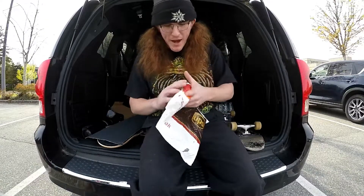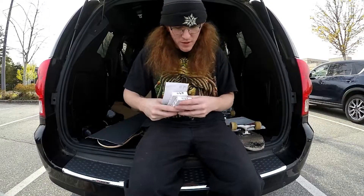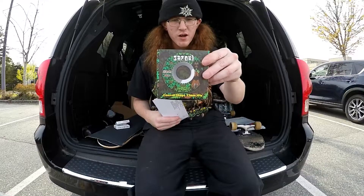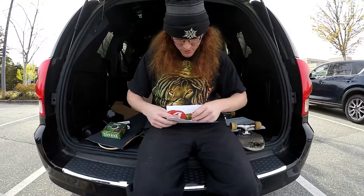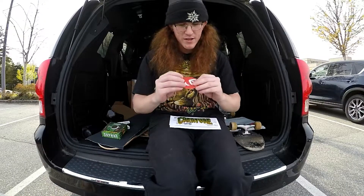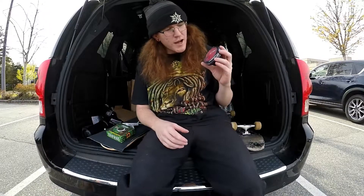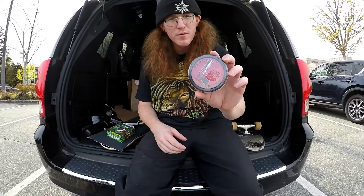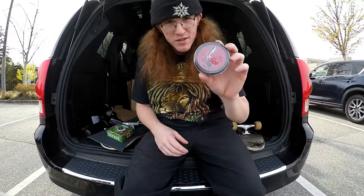And in the smaller package we have a bunch of goodies that I ordered. We got two pairs of independent riser pads, Satori wheels — conical shape, Bigfoot, 53 millimeters. We got some stickers — a Creature sticker and some Skate Warehouse stickers they hooked up as extras. We also got some Revolver Magnum bearings from Hippie Mike out in Hope from the HMI Skate Park, so I'm going to be putting those in the wheels and giving those a test as well.